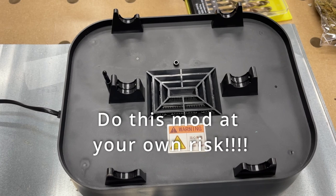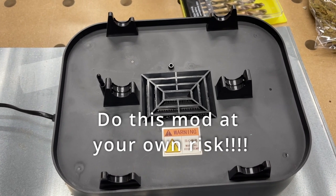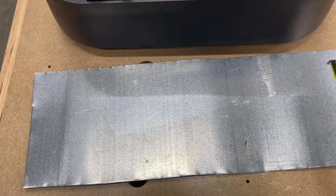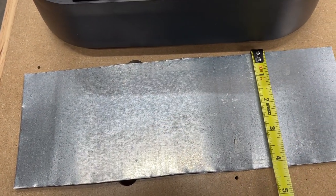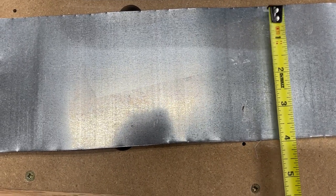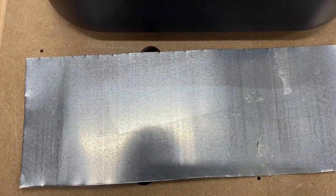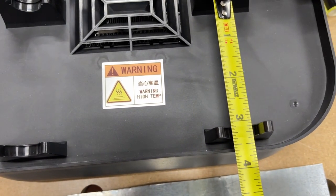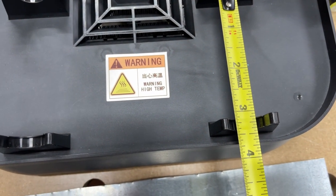Throw a little comment in the description if what I'm doing is helping out a little bit. Thank you. So we cut the little piece of tin here — we got about four inches, maybe a little bit more. I figured out I can do about a half inch bend on either side and we have just a little over three inches in between these things. So that's good.